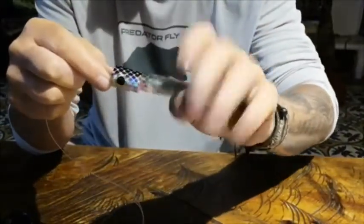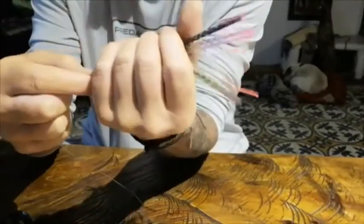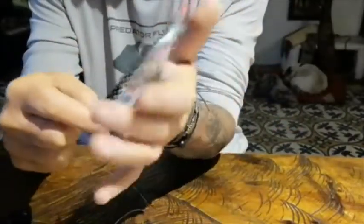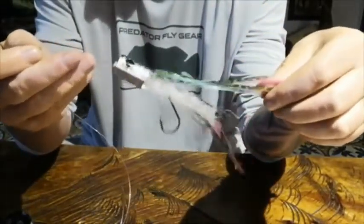So if a fish grabs from either side, it's going to be hooked. If it comes from behind, it'll be hooked. If it comes from below, huge chances to be hooked. So this is it — the Hydra Tube Popper with a free hook.